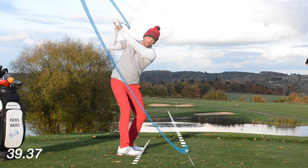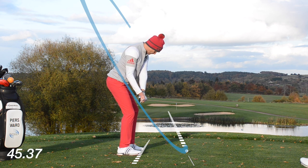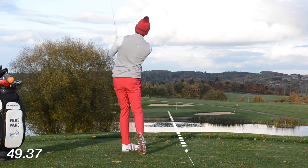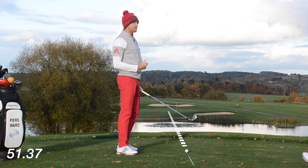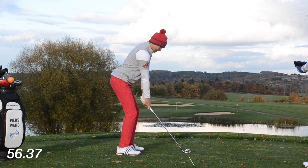Parallel point two: parallel to the ground, parallel to the target line. Three — which is the most important one — four, and then five. And this is a fantastic drill just to rehearse, just to get that good feeling. 52 seconds there — I've got to hit this golf ball in six seconds. 200 yards off the back teeth here.